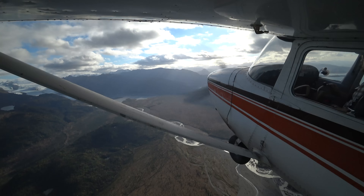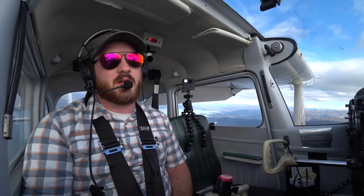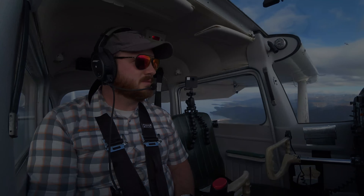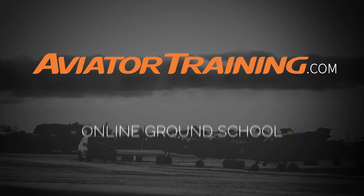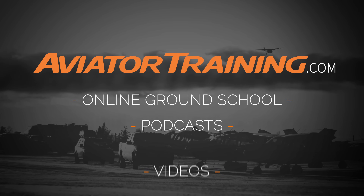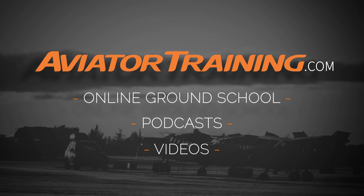Check out our other videos at AviatorTraining.com, here on YouTube. Hit that subscribe button and also share with a friend. Until next time, throttle on! Fly on over to AviatorTraining.com for online ground school, podcasts, videos, and more to become or grow as an aviator.